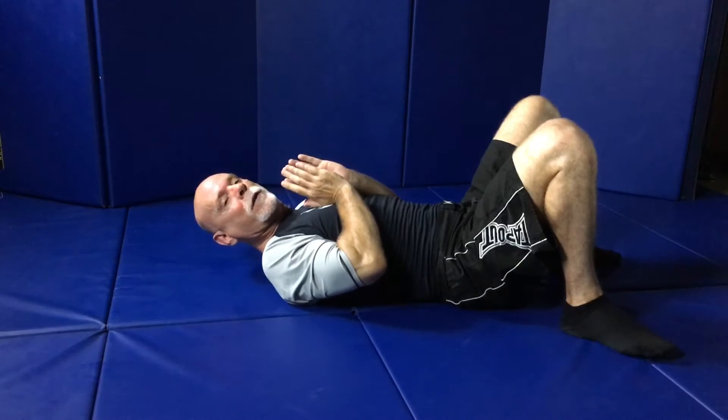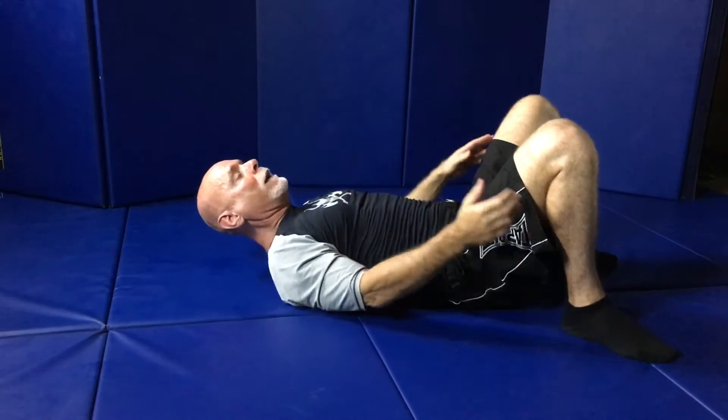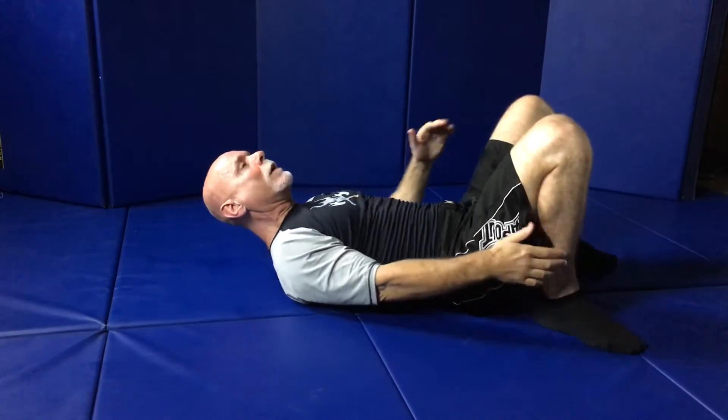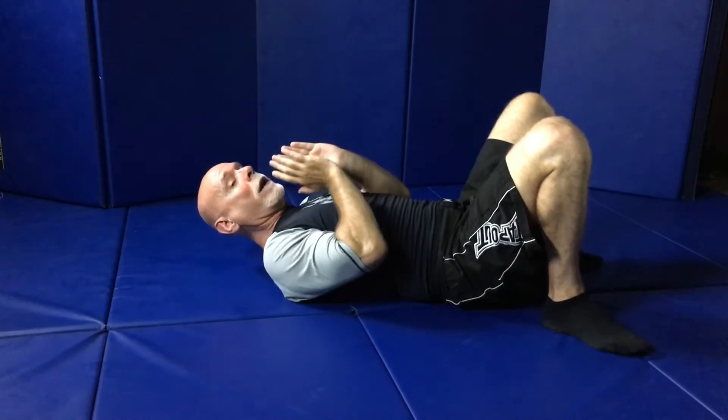My head is off the ground. My heels are going to be fairly close to my buttocks. I'm going to have posture, and my head's off the ground.